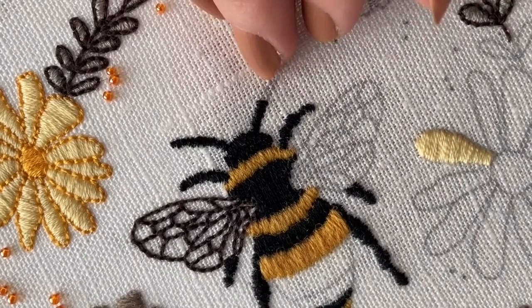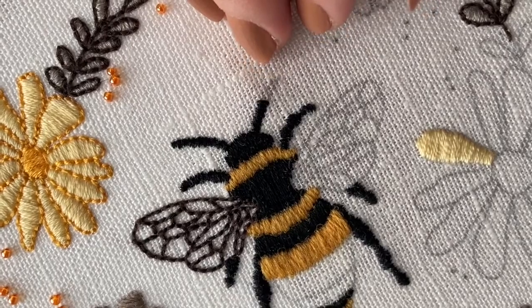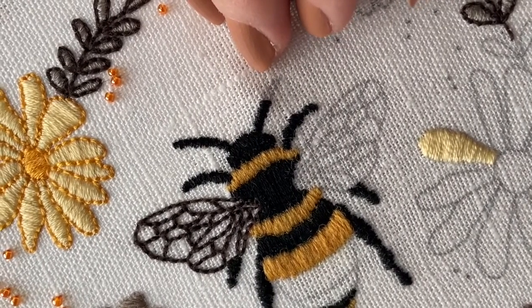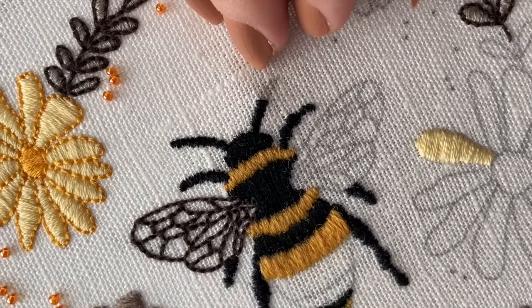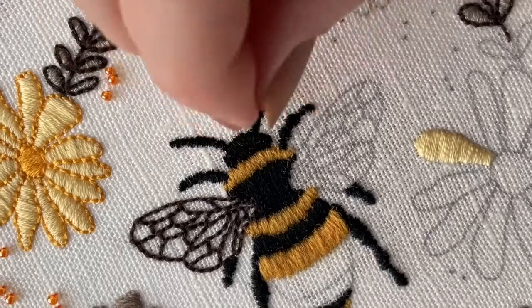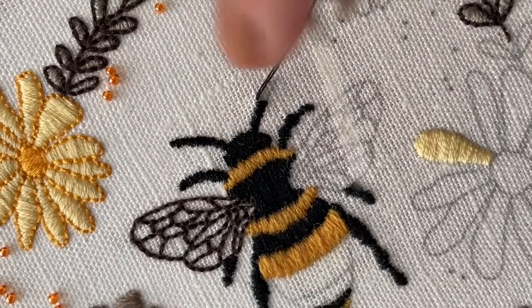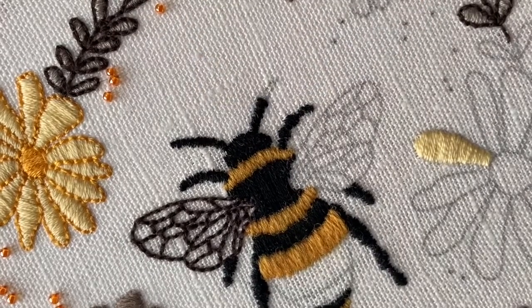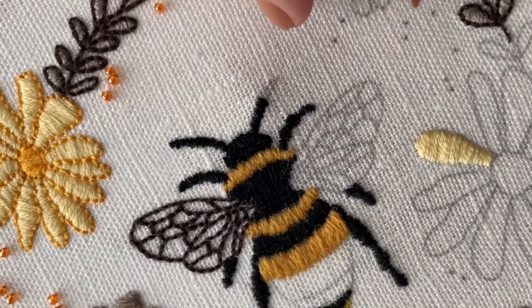We're going to do exactly the same just in the other direction — come up next to that very first stitch we made on the outline, pull through, and then go down right next to where that first stitch went down again on the outline.